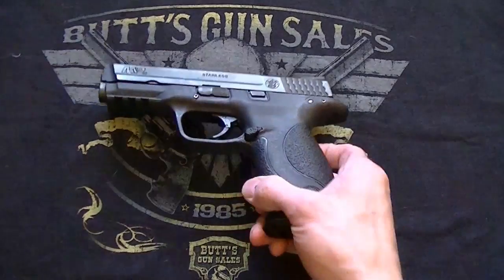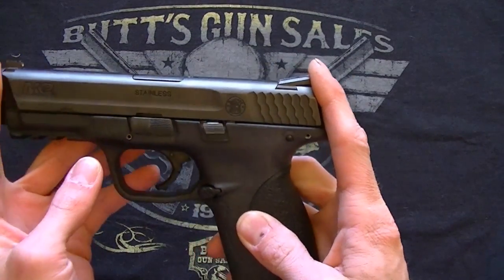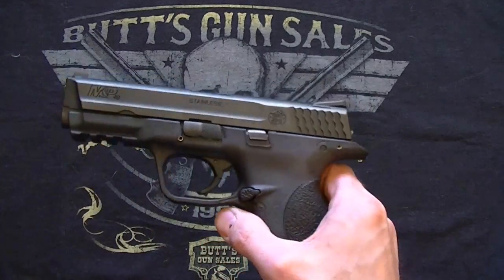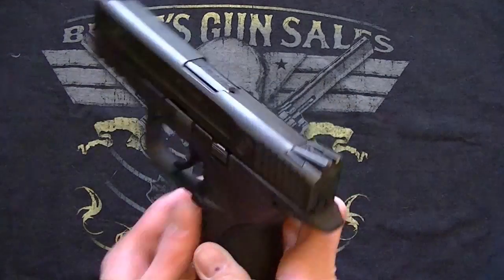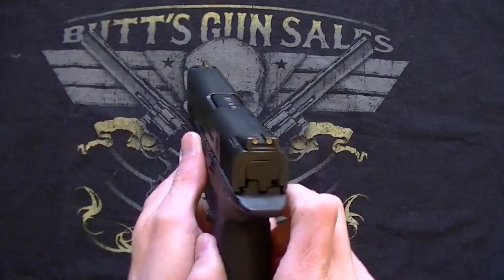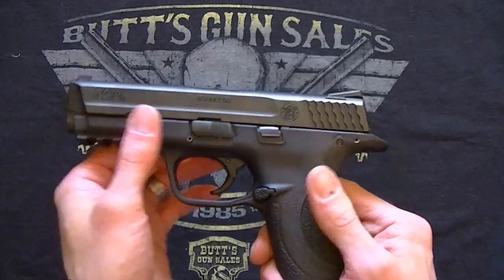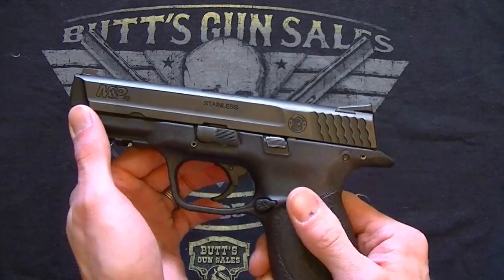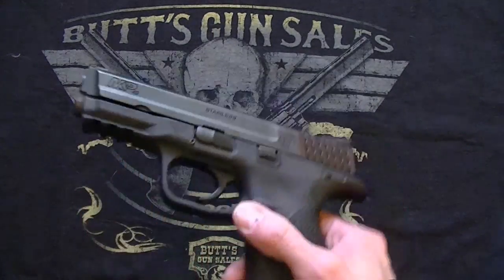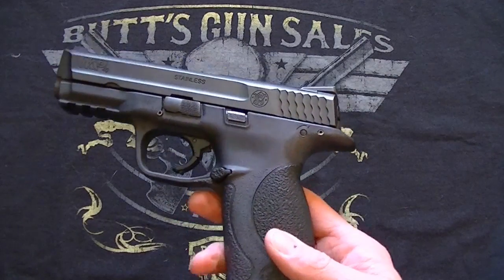As far as the overall length, it is 7.63 inches. Your barrel length is 4.25 inches. The overall height is 5.5 inches, the width is 1.2 inches, and you've got a sight radius of 6.4 inches. The empty weight without the mag is 24.25 ounces.